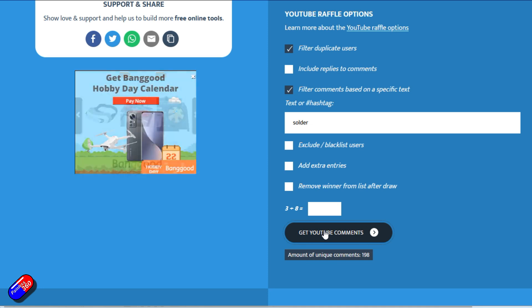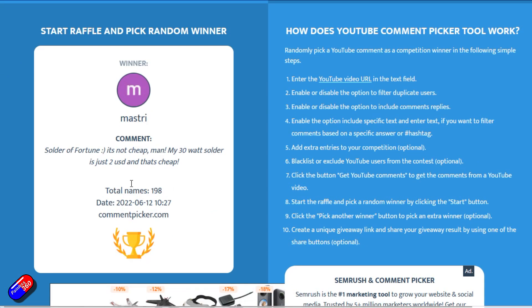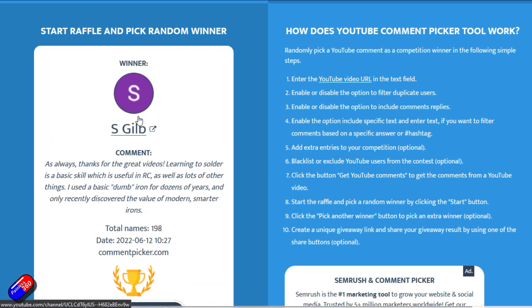Get YouTube comments. 198 entries — so you're in with a 1 in 200 chance to win. And the winner is S-Gilb.